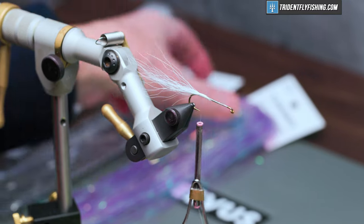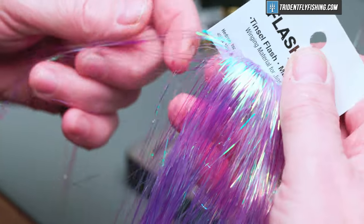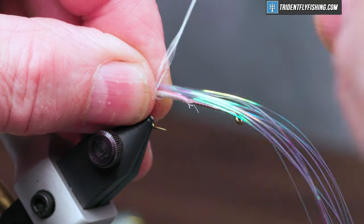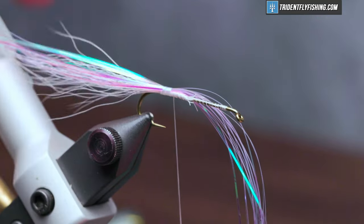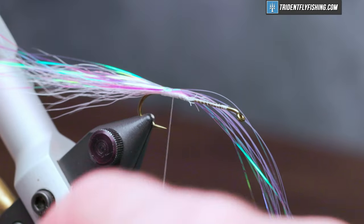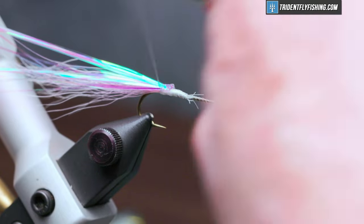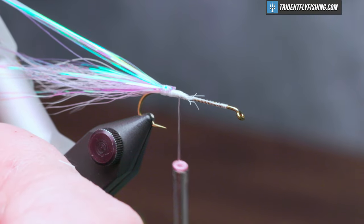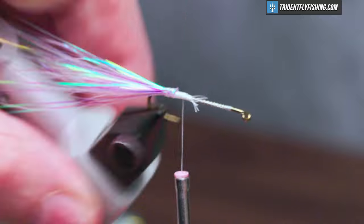Our first flash material is going to be some flashabou in the color pearl. I'm going to take a dozen or so and tie this in on top, just a little bit longer than what the bucktail is. Again, a little bit of zap-a-gap. Fold that material back on itself and cut the excess off even with the beginning of it.